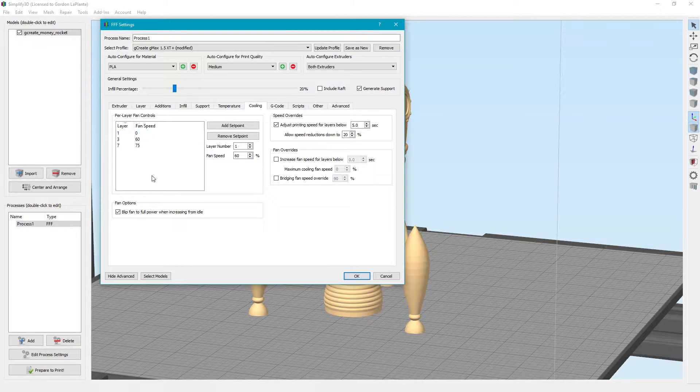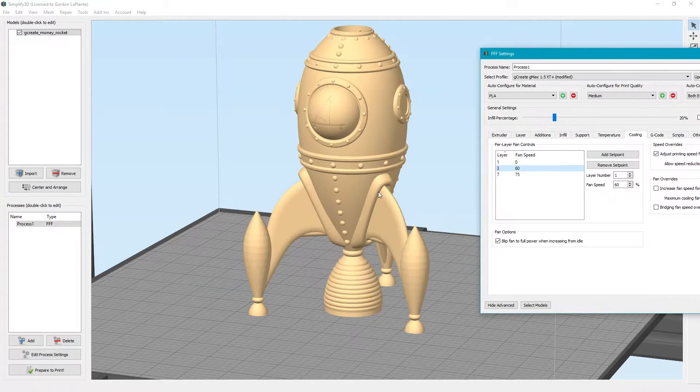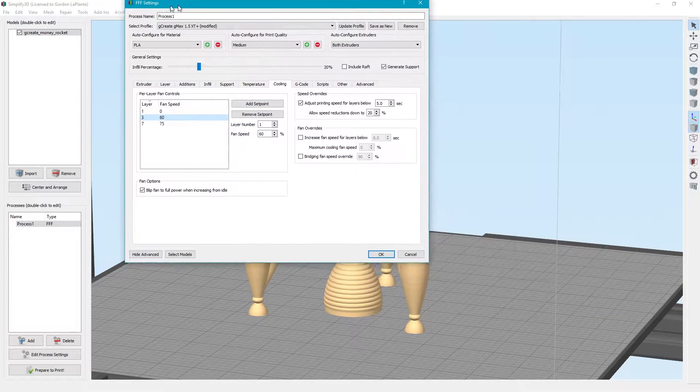Everything else should be set already. We have our cooling speed set fairly high, especially for this print because these areas have such high overhangs — you want to make sure they cool very fast so they don't curl.